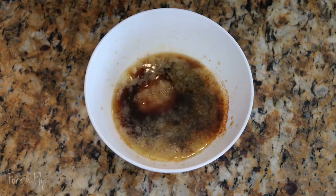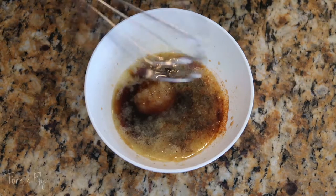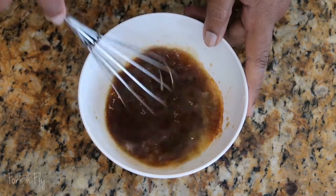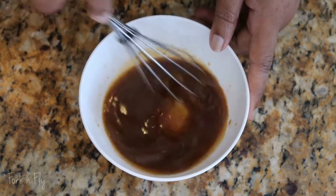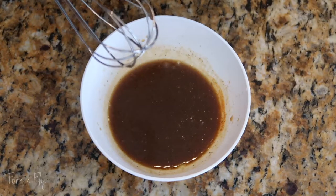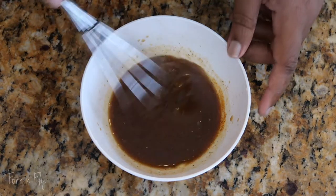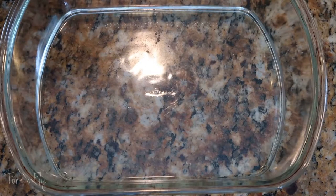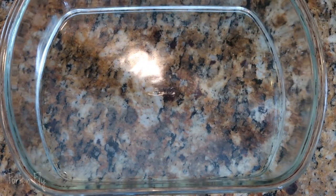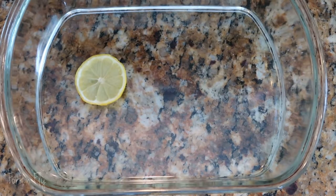Like I said, I'm just eyeballing it. Give that a good whisk. Give that a taste. Mmm. Get your casserole dish and we're just going to put some lemons at the bottom, nothing too much.